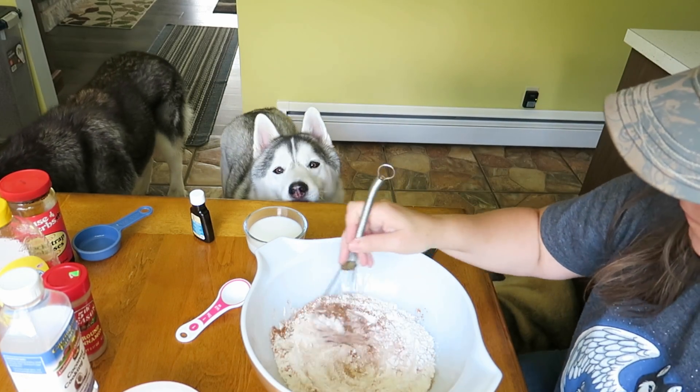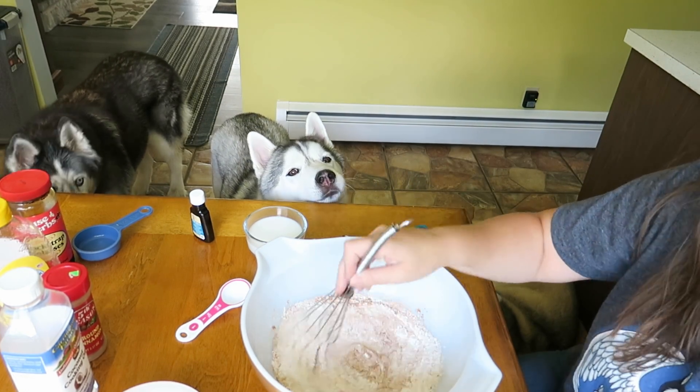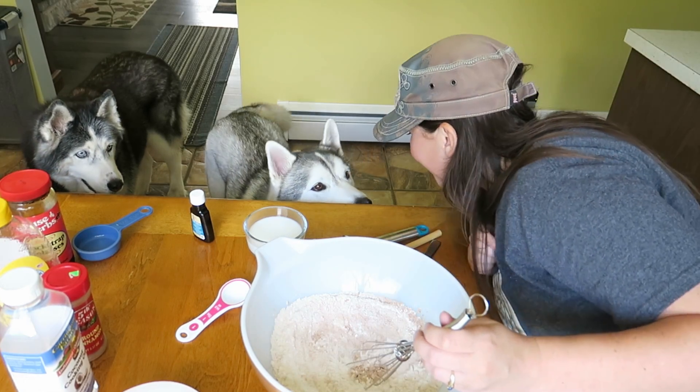Want to help, Memphis? What do you think? Want to help whisk this together? Does it smell good?